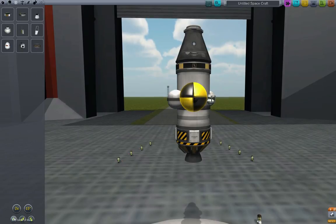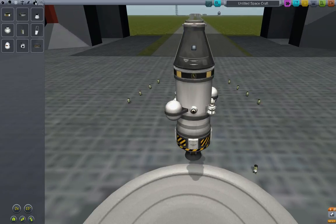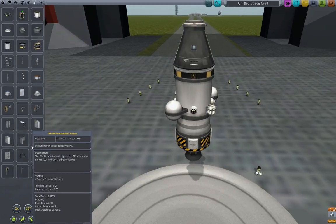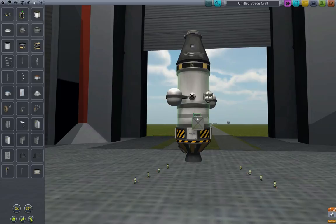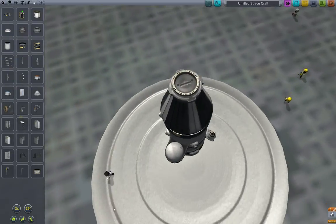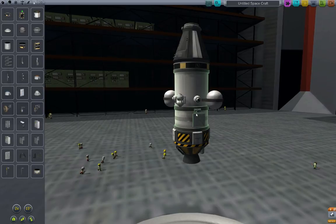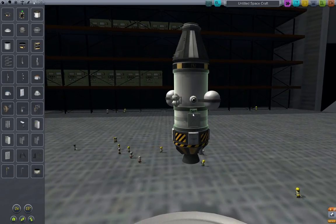We'll add a couple of solar panels and put those near the bottom to offset the center of gravity a little bit more. Just as you're adding things to your capsule, always keep in mind where you want to place it for the best moment of inertia — keep your center of gravity where you want it. We'll drop these in two-symmetry. So we are now ready to launch.